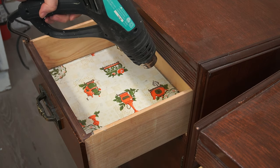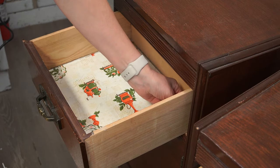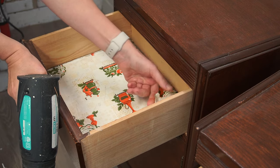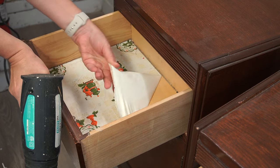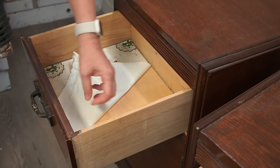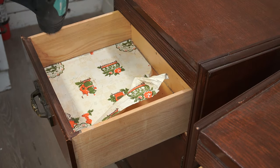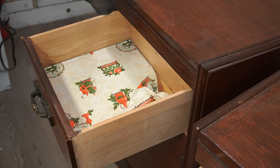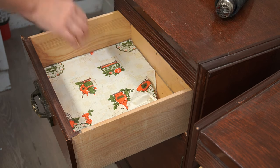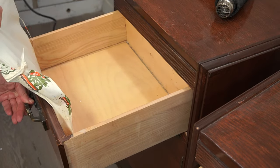I have to admit it always warms my heart when I see lined drawers because it means someone took the time to take care of their pieces. As you can see, it really doesn't matter how many years the paper has been stuck on — heat will remove it really easily. So if you ever have anything like wrappers, price tags, gum, wallpaper, contact paper — anything that has a stickiness or glueyness to it — heat will always remove it nicely.